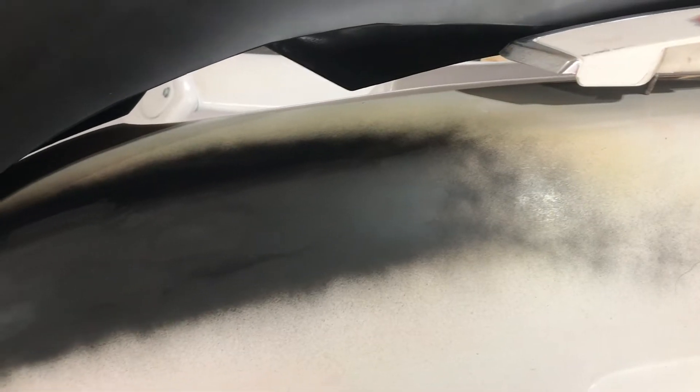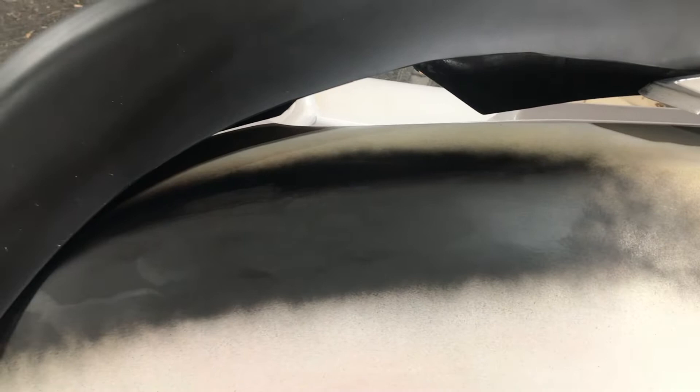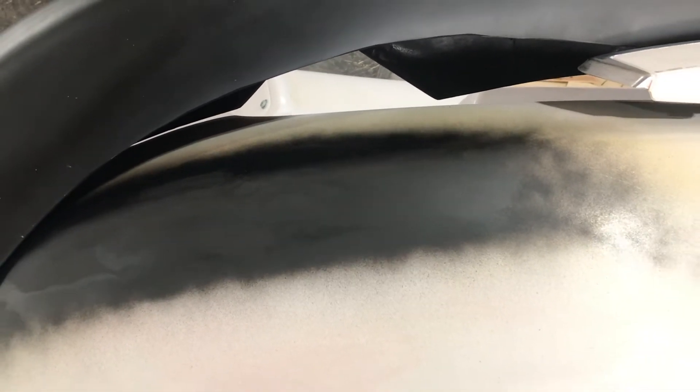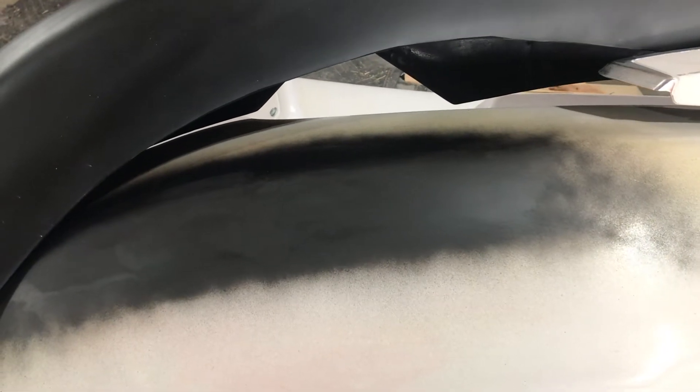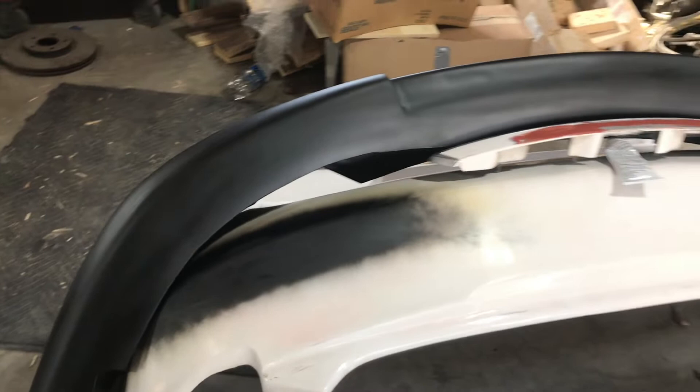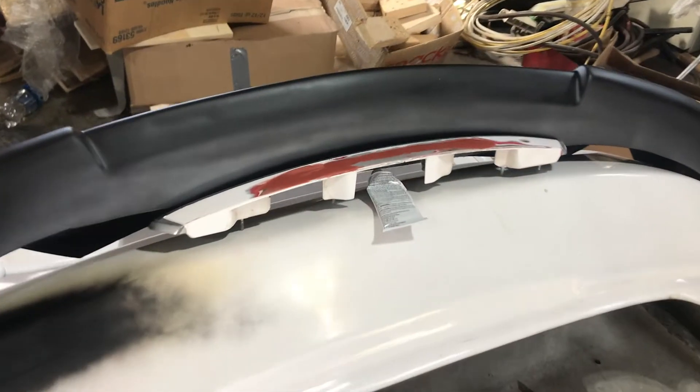Behind me is the C1 lip — we finally got a coat of satin black on there, four coats actually, so now the wrap will stick to that. We also got the repair done on the rear bumper. I'll flip you around and show you — this was done with JB Weld where there was a giant crack in the fiberglass rear bumper, and then I did use glazing putty on this as well. It's nice and smooth now, I just coated it in some black so I could make sure everything looked okay. So the rear bumper is ready to wrap, and the C1 lip is ready too.